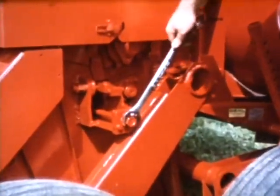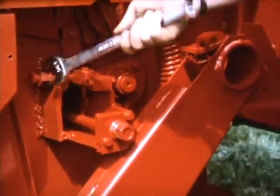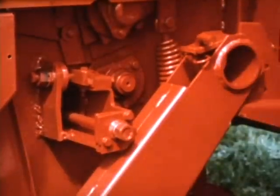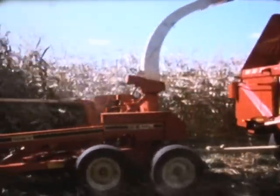Once the knives are sharpened, it's time to reset the cylinder to the cutter bar, and this has never been easier. The adjustment points are all on the right side of the cylinder, with two simple adjustments for the 1060 and the new 760, and three on the larger 1260. This system is designed to keep you up and running all day long.